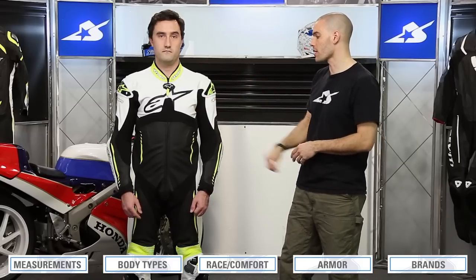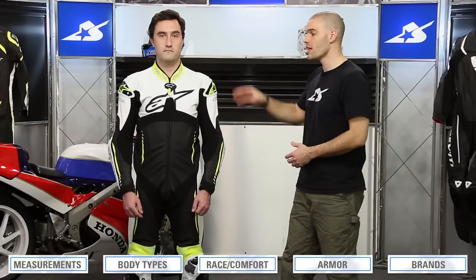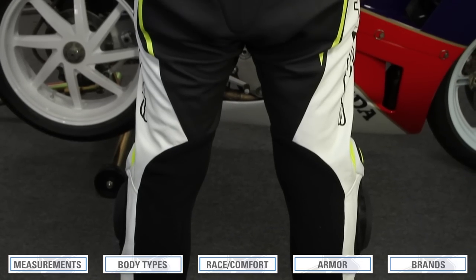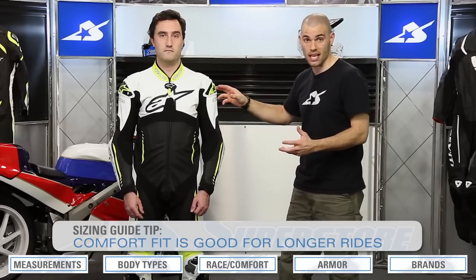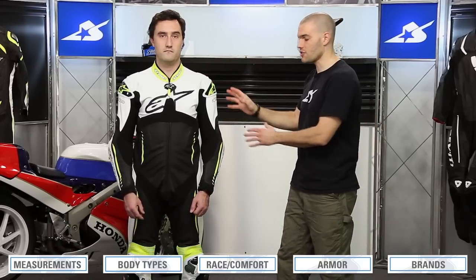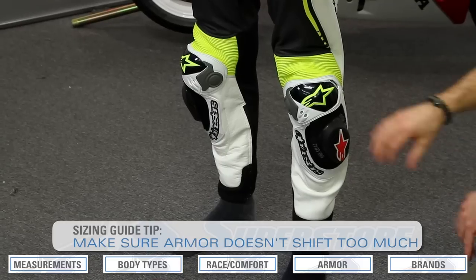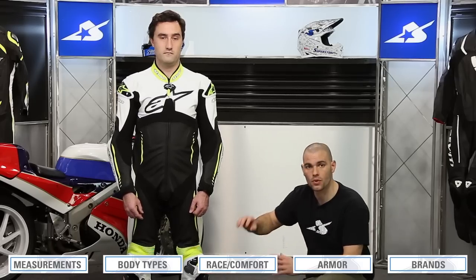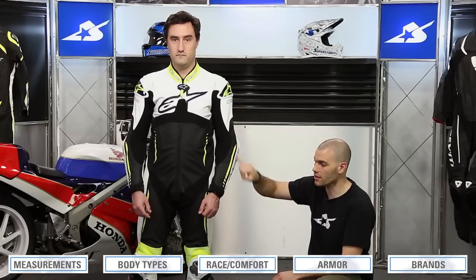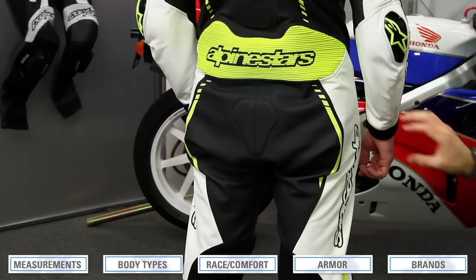In the comfort fit, you can pinch just a little more material on the sleeve, the waist area, and the chest. This allows for the mobility and comfort we've been alluding to — it works well on the bike, but also for riders who aren't necessarily at the racetrack, like a track day or a day in the canyon, where you're spending more than just 30 minutes inside the suit. Moving down onto the legs, there's a little more room there as well. We don't want armor shifting around too much, but going up a size adds a little more volume. The inseam is slightly longer and the seat area, which was intentionally baggy before, is going to be a little looser also.